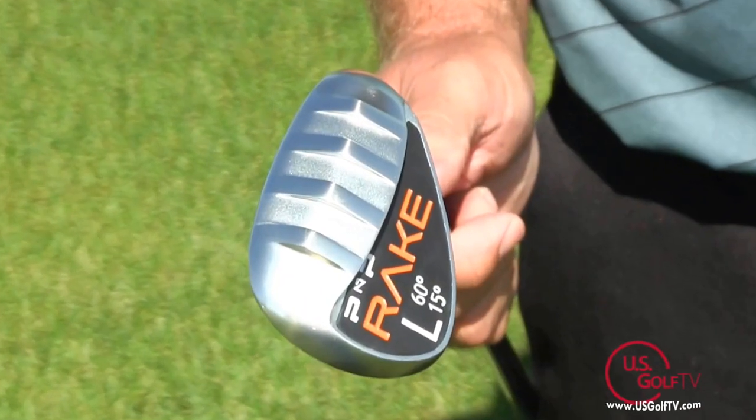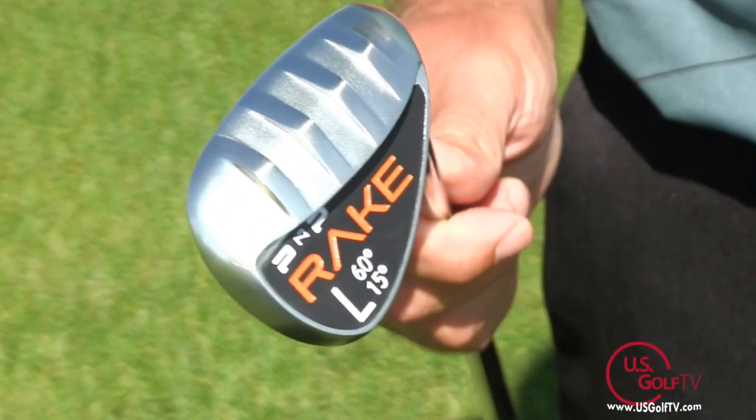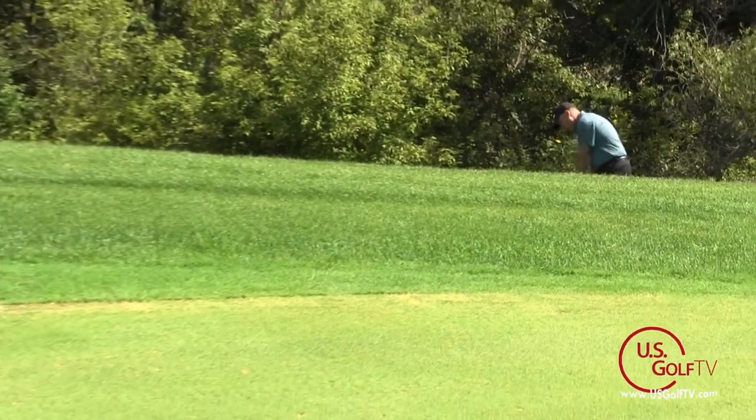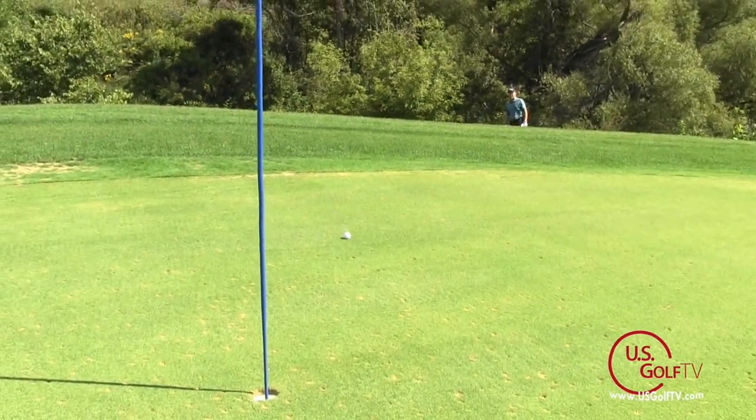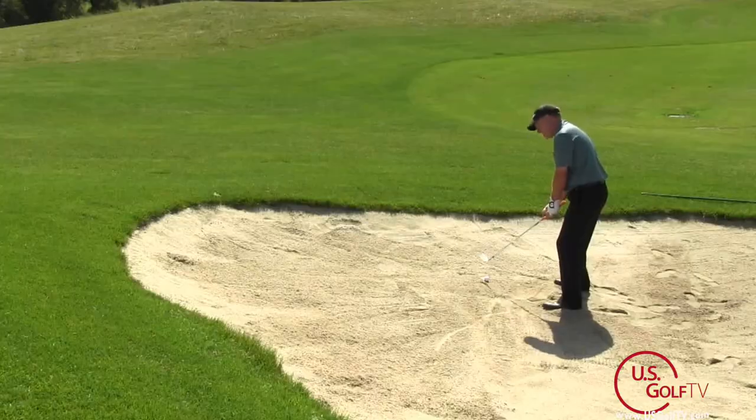So with PMP Golf, the first thing you're going to notice when you get one of these wedges is the rails on the bottom, and I can promise you they're going to make those shots a lot easier. This particular one has 15 degrees of bounce and 60 degrees of loft — that's the L wedge.